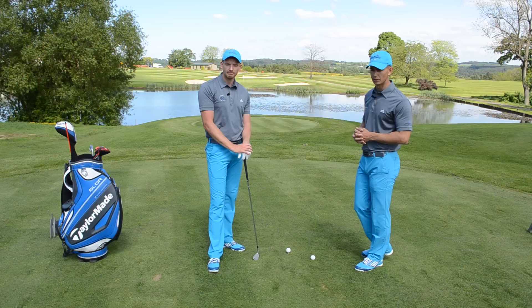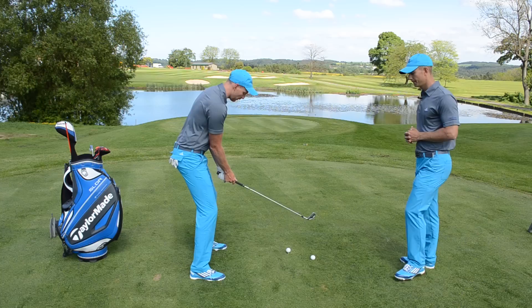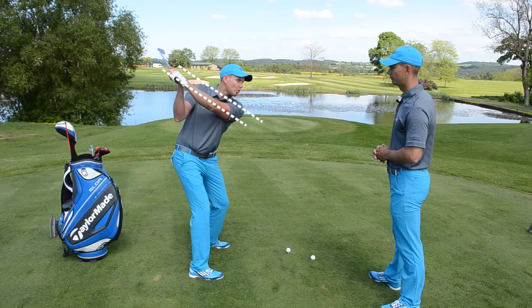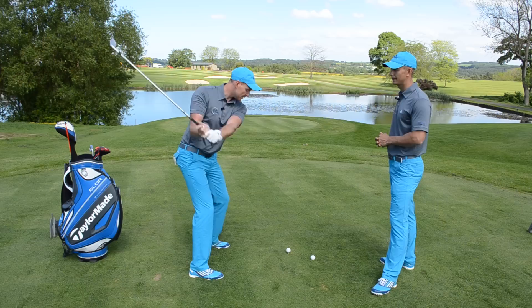Justin worked on his backswing first, on getting it more rotary and getting the left arm more across the body. So from here, the left arm would sit more across the chest, and we can see that the arm plane is now very similar to the shoulder plane — more of a one-plane golf swing. If you've heard of the one-plane golf swing, this is what it means: the left arm is more across the body on the backswing. The feeling is that the bicep is sitting on the chest.